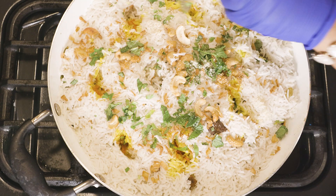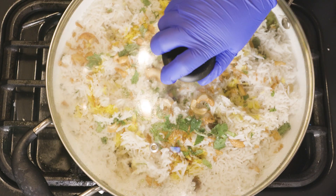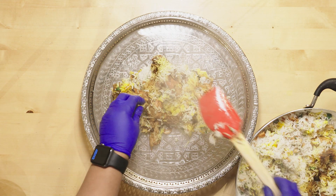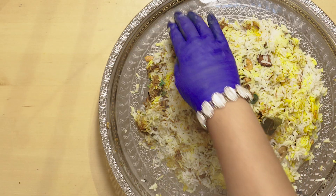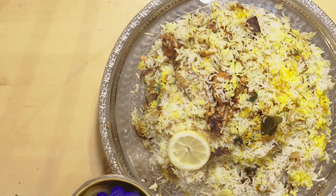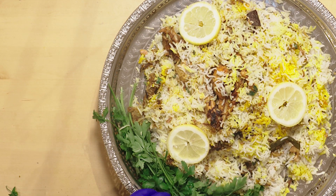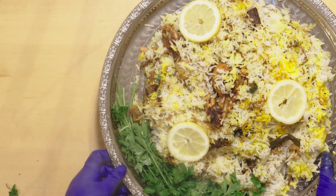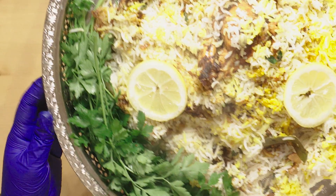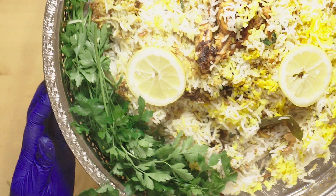Let that sit for seven to eight minutes. Now it's ready to be served. I'm just going to decorate it a little bit with some parsley for the green effect. This is looking pretty — and there you have the biryani. Chicken biryani. Hope you all enjoy it, and thank you for watching.